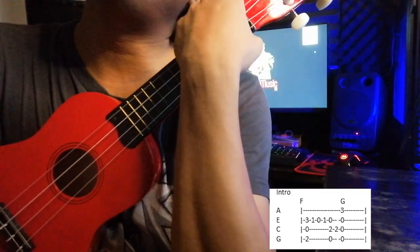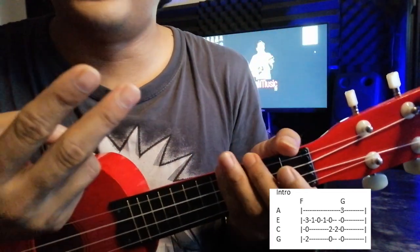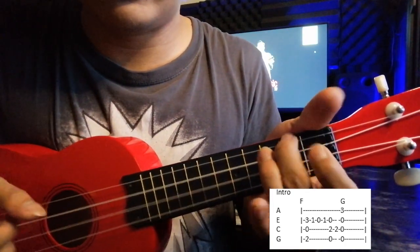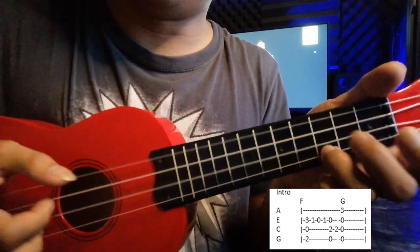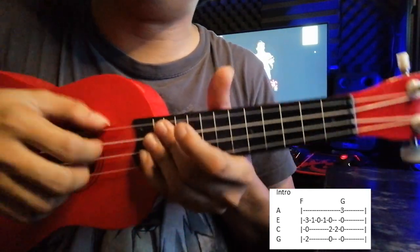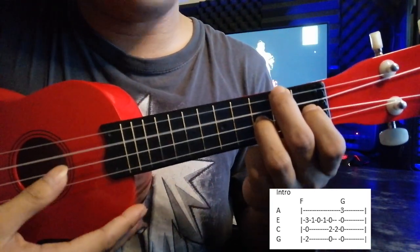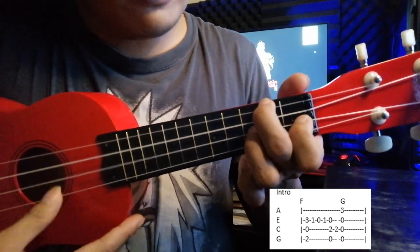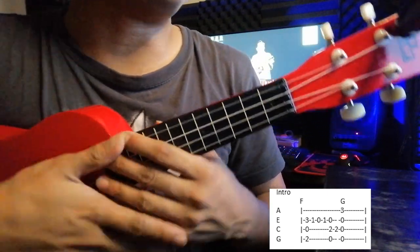You can do that twice and then you're good to go. You can do finger picking — but if you can't do it now, you can just practice for a while and then work up to it. So that's your intro.